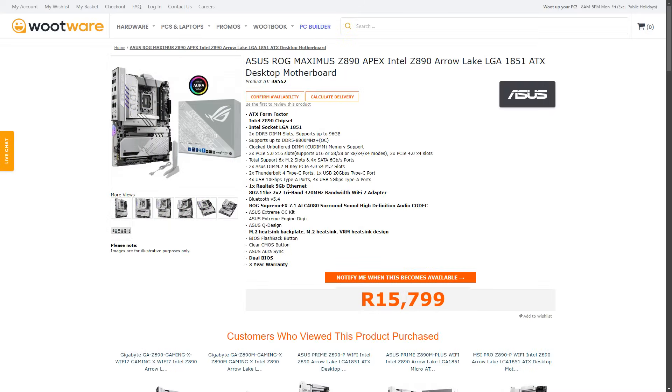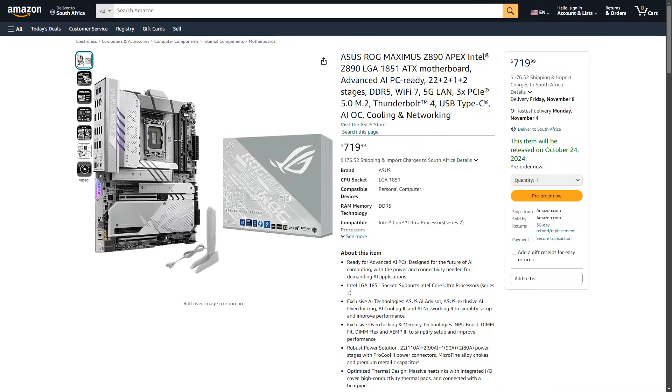I can't tell you exactly, but it should be around $15,800 at rootware or $720 on Amazon. So it's where it always was in terms of affordability — it's a premium motherboard built for an uncompromised user experience. It's over-engineered as usual, or at least where power delivery is concerned.